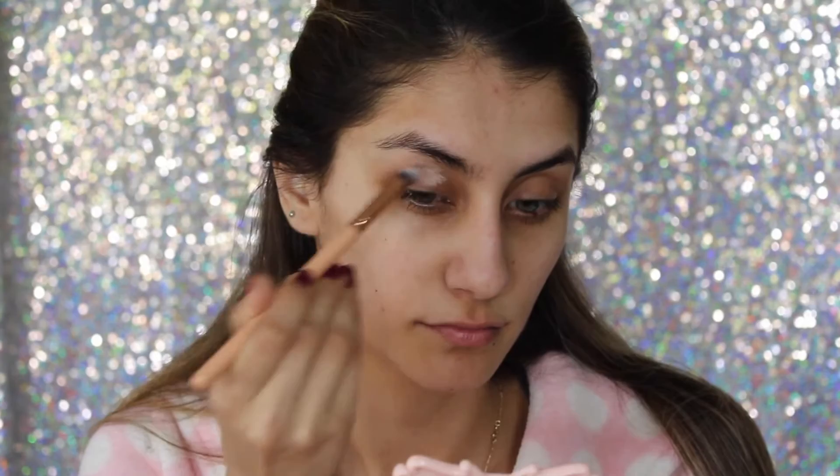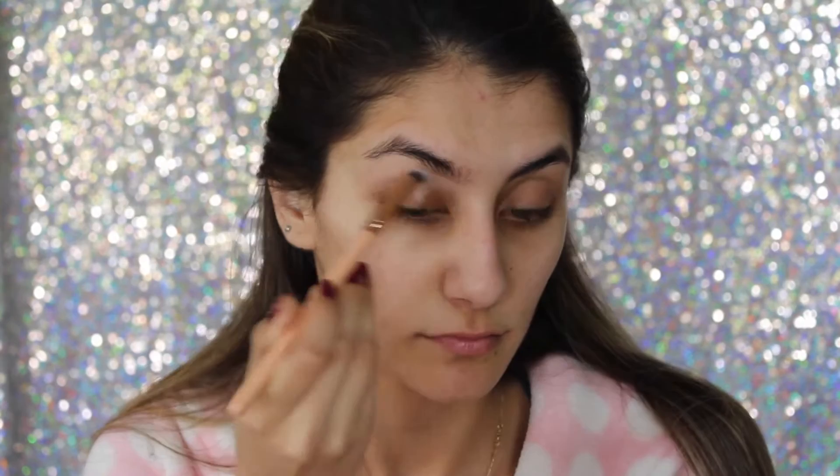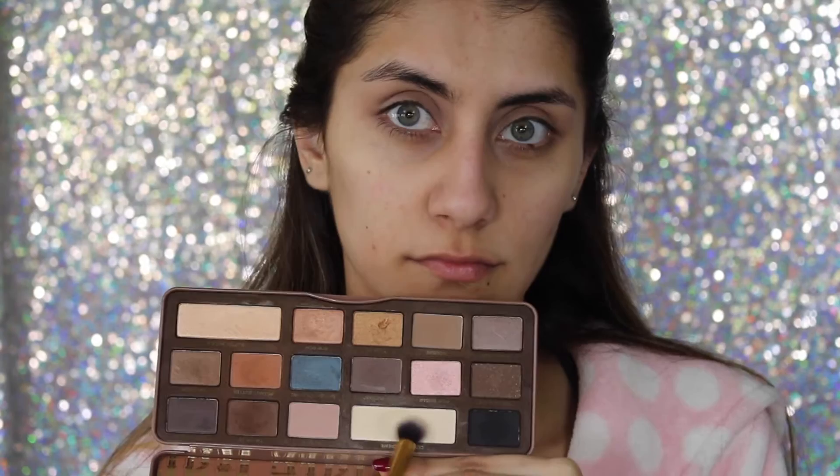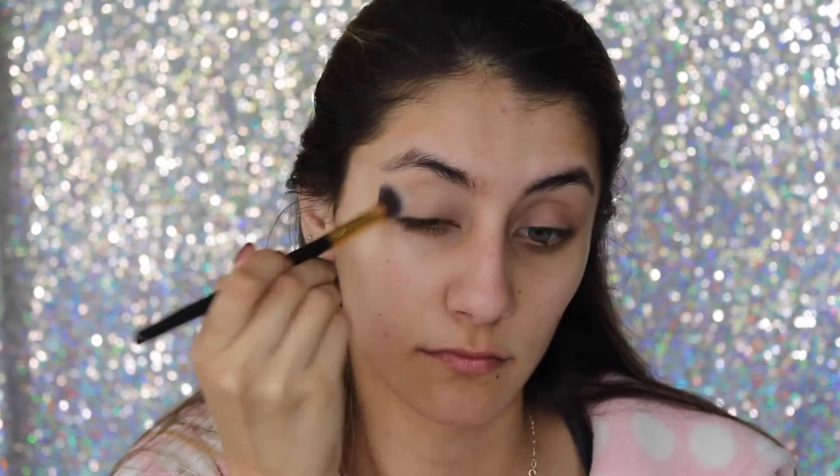Moving on to eyes, I'm taking Mac's Painterly paint pot — it's a little different because I usually use Soft Ochre but I wanted to try something else today. I apply it with a brush and then go in with my fingers to make sure everything is nice and blended. Then with the Too Faced Sweet palette, I'm taking that bone color shadow and applying it all over my eyelids to make sure the primer is nicely set.